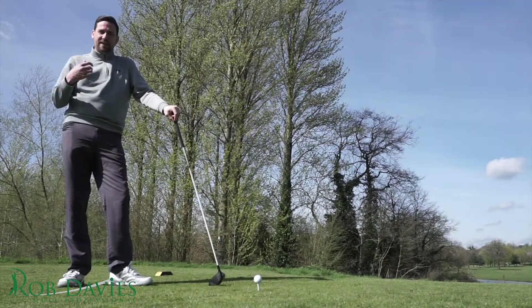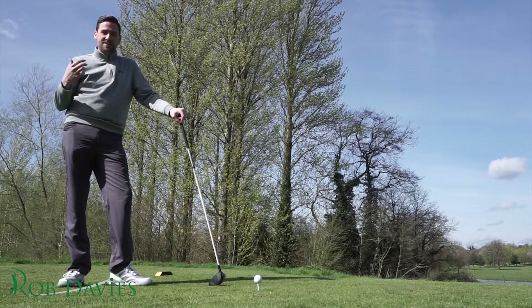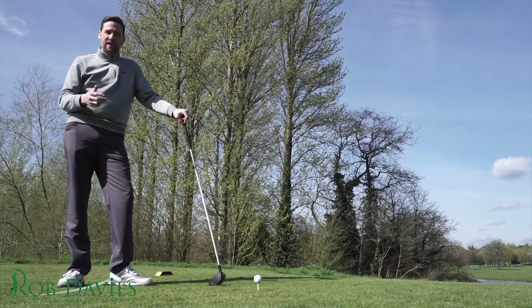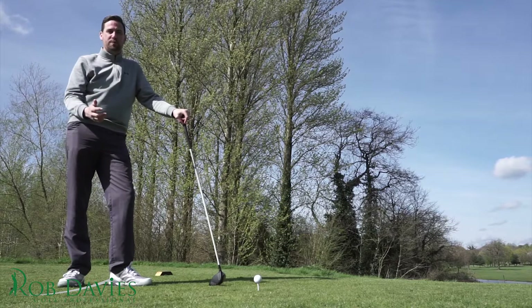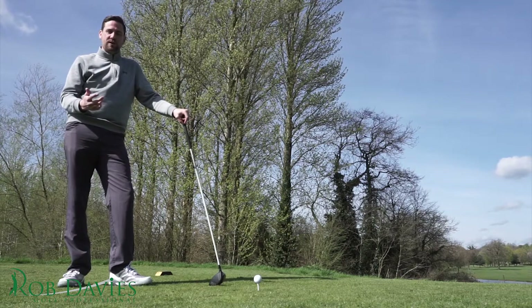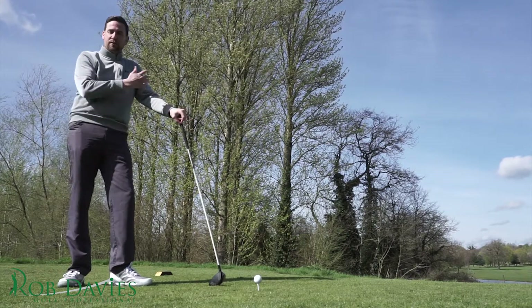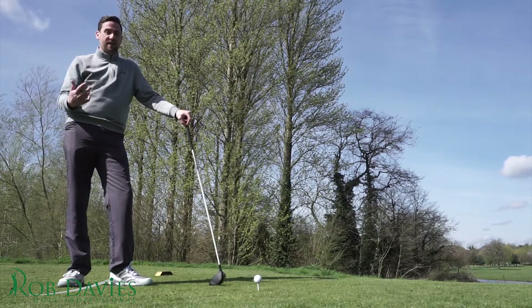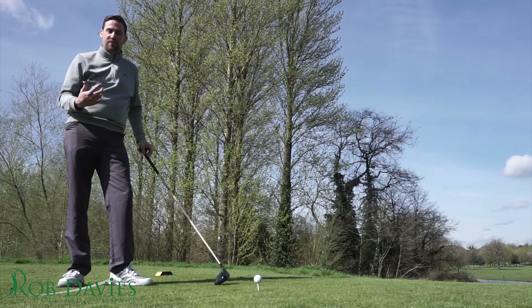My number one bit of advice for getting into golf the right way is to get lessons from day one. Learn how to grip the club correctly, get your posture right, ball position — it's all going to stand you in good stead as you progress through your golfing life. It's such a good game, and you'll enjoy it even more if you can hit lots of good shots.